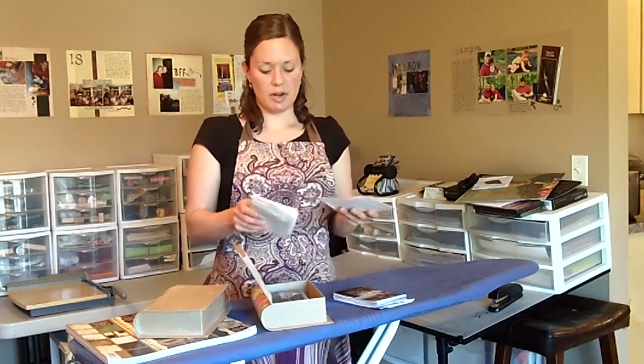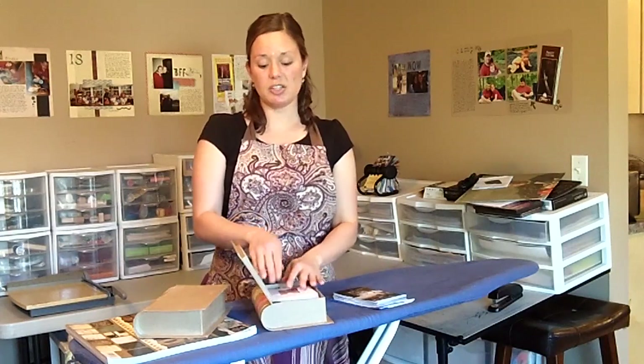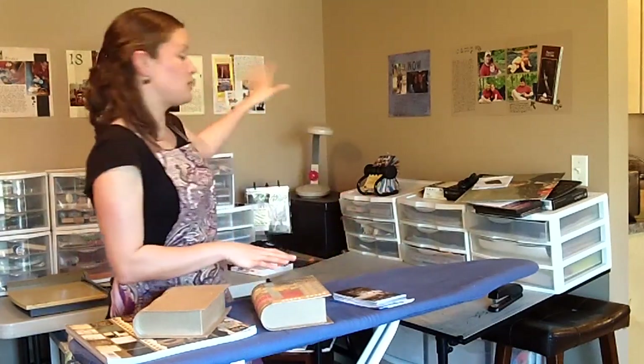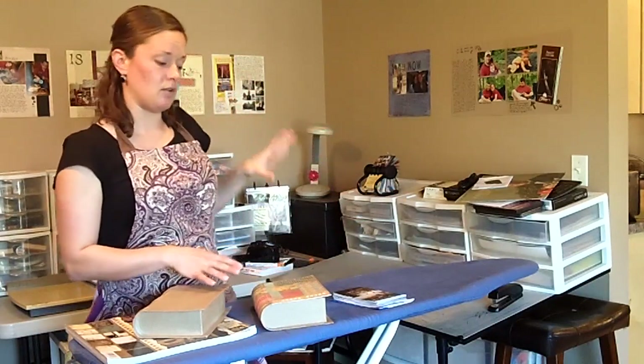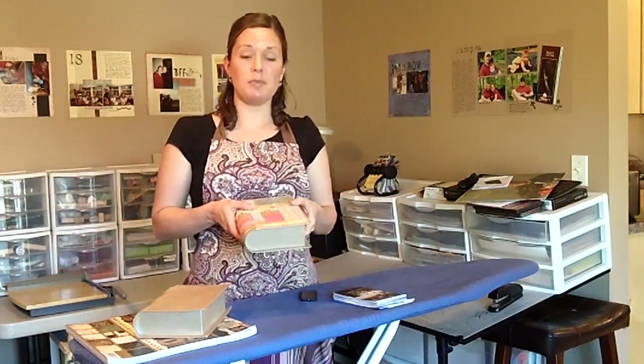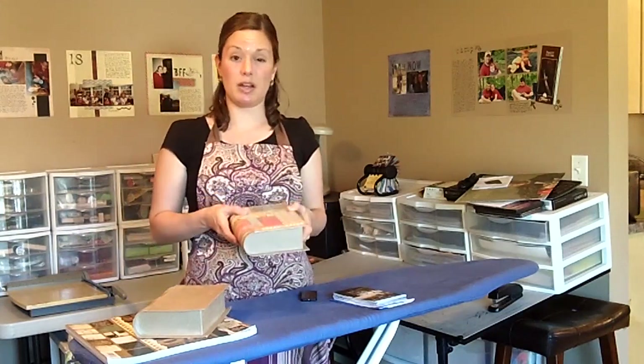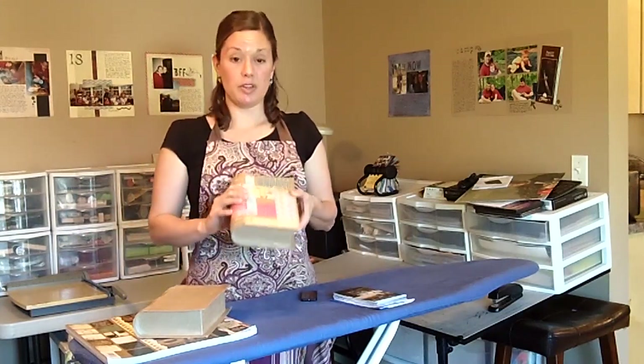Then you can put the ephemera in there if you want to. Mostly it saves a lot of design time, like laying stuff out on 12x12 layouts. I love doing those, but especially for long trips I know that if I try to do super coordinated stuff it's probably not going to get done. I really like this approach.